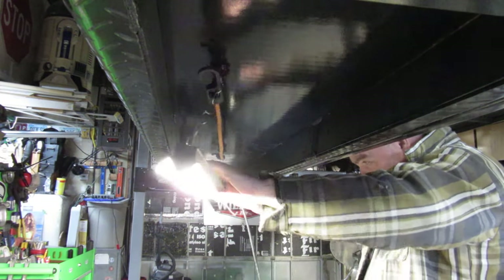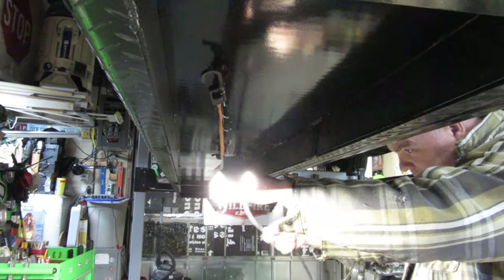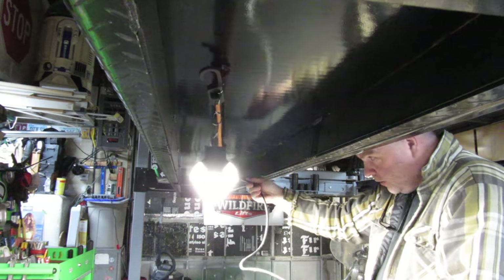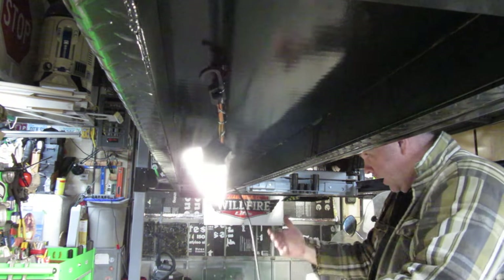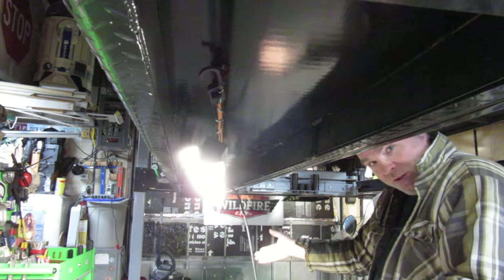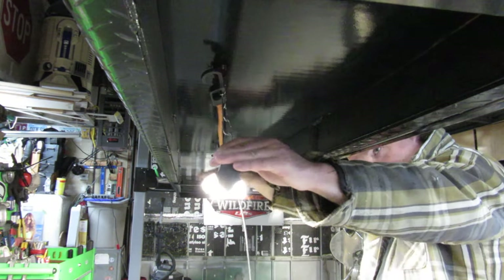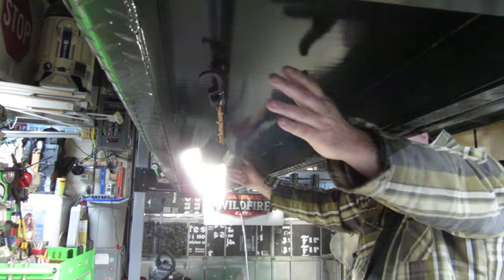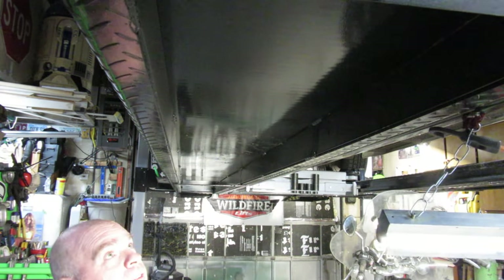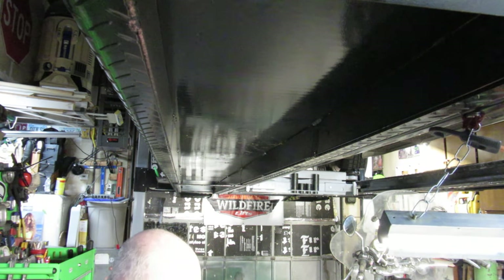The problem I'm having with this is not only does this kind of tilt a little bit, but whenever I have this hooked up, the cord tends to tilt it one way or the other — it's flopping in the air. And if I was to bring this down, I have to remove all this because it's hanging down three or four inches below the lift, so it would hit the ground. So in that aspect, this is hopefully going to work much better.